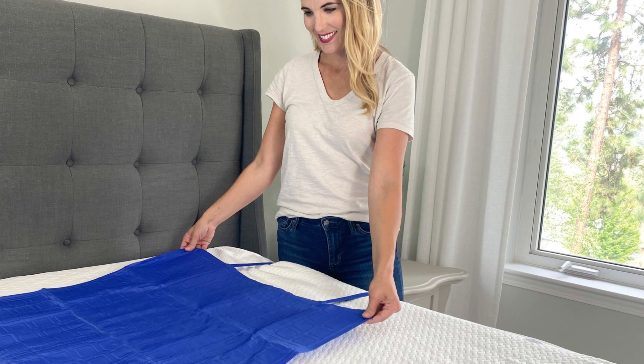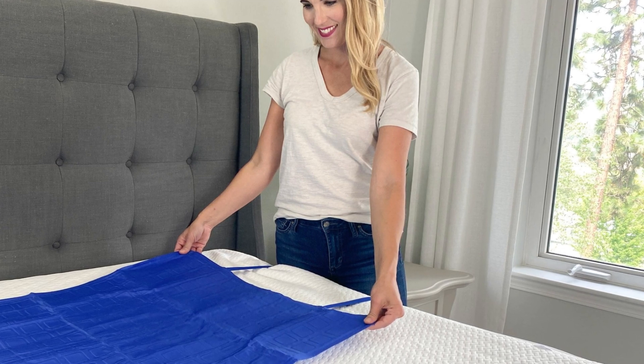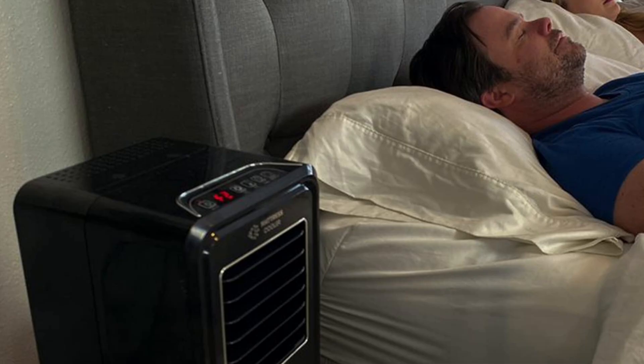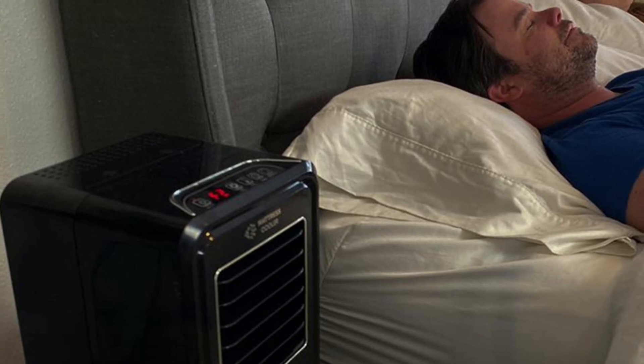Imagine drifting off to sleep on a hot summer night, feeling the gentle, cool sensation of the water-cooled pad cradling your body. No more tossing and turning or struggling to find the perfect sleeping temperature. The mattress pad uses a sophisticated water-cooling system to regulate your body temperature throughout the night.